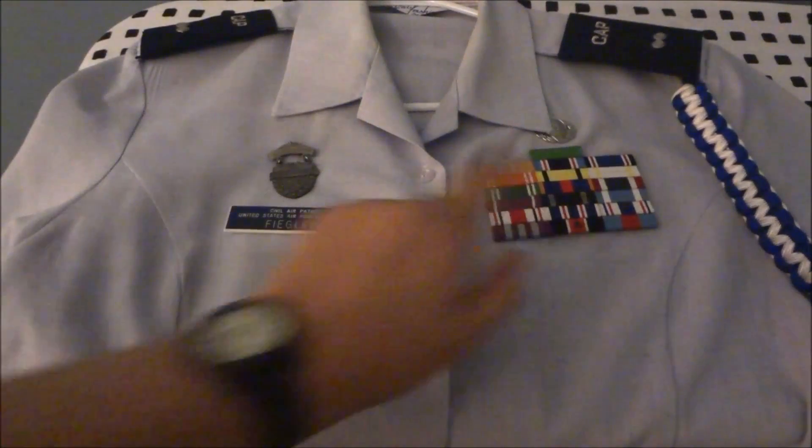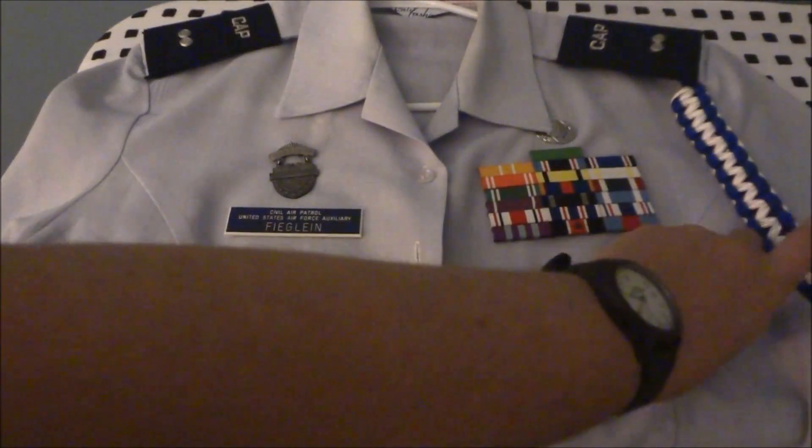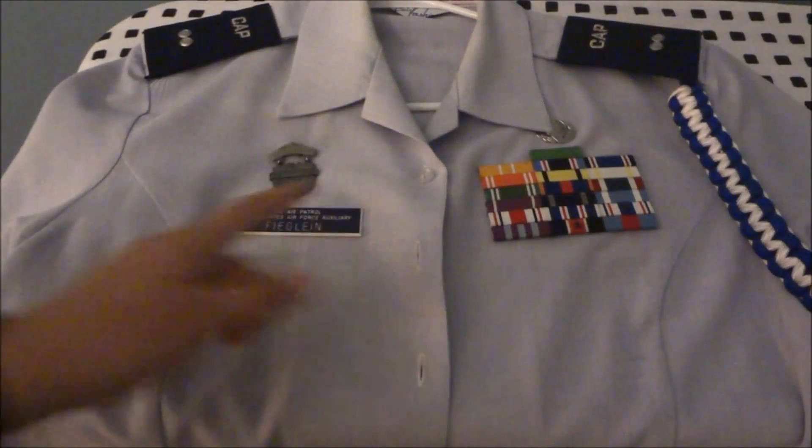Then you have your ribbons here, your nameplate, I have epaulets because I'm an officer, and then I have a cord over here. I have a video on how to do cords, and I'll leave that in the link below.